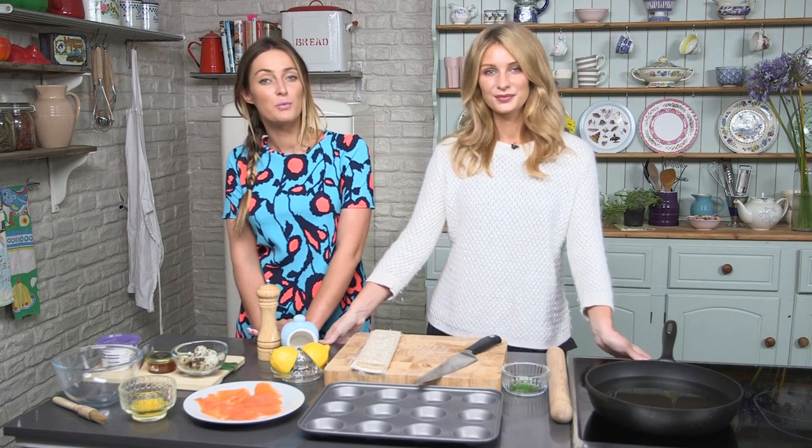In our new series we're going to be trying out some party recipes and we want you guys to vote which ones you prefer. I'm going to be showing you a few sort of more expensive, high quality party foods. And I'm going to be doing bigger, better things but under a budget.